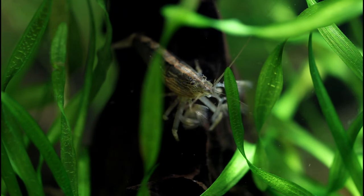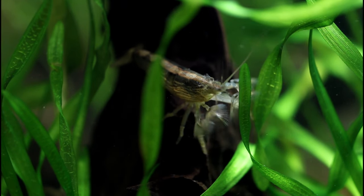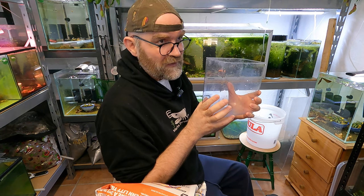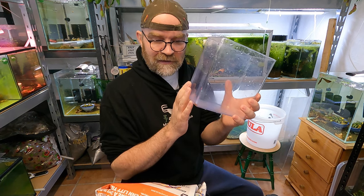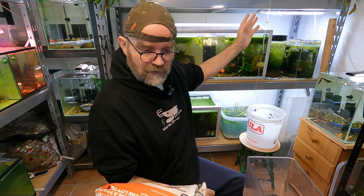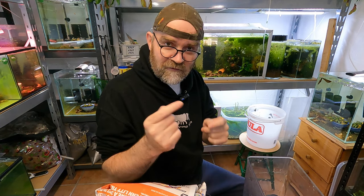I actually saw these last year in the same store and couldn't buy them at the time because they were under quarantine. So what we should do today is open this package, get them in here, and get some lovely macro footage. I bought five of them - they're quite expensive in Norway, roughly about $70 for five which is meant to be a deal. I didn't specifically have a tank for them but there's a little tank up here, so let me pan the camera down and we'll unpack these and get them in there.